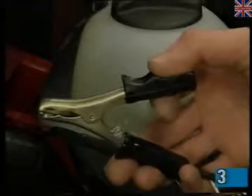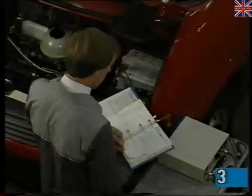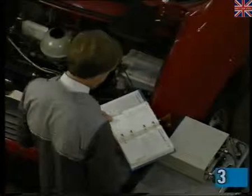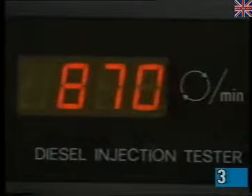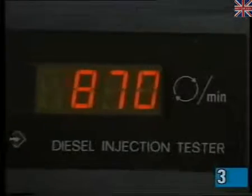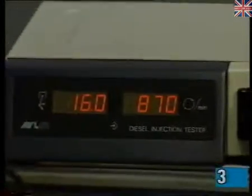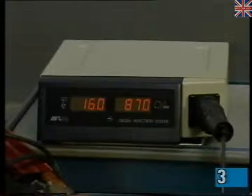The large clamp should be connected to a convenient engine earth. Ensure the engine is at operating temperature and all prerequisites described in the data book have been met. Start the engine and allow it to idle for about a minute. The injection timing displayed in degrees and RPM figures can now be checked against the specifications. Remember, the idle speed affects the injection timing, so correct the idle RPM before checking the timing.